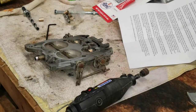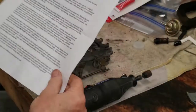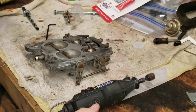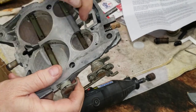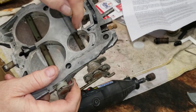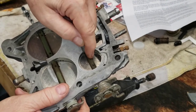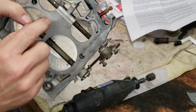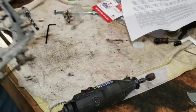Following along with the instructions from Cliff — they're fairly lengthy. These screws from the factory have been staked; they've tapped into the end to keep the screws from backing out. So what we need to do is grind that off before we try to screw these out of the throttle shaft.